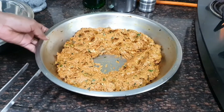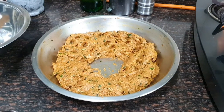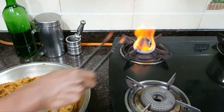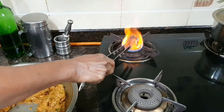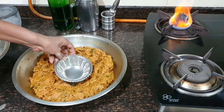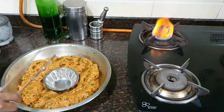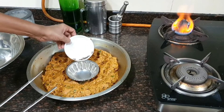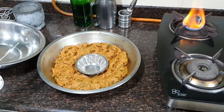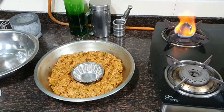Our kheema has now been marinated for five hours. I'm going to give it a smoke of charcoal. I have a piece of charcoal on the fire — it's been burning for about 10 to 12 minutes. I'll create a well in the middle of the kheema and place a small utensil there, then set the hot charcoal in it. I'll sprinkle some cloves and clarified butter so the smoke comes out, then immediately cover it so the charcoal smoke infuses into the kheema.